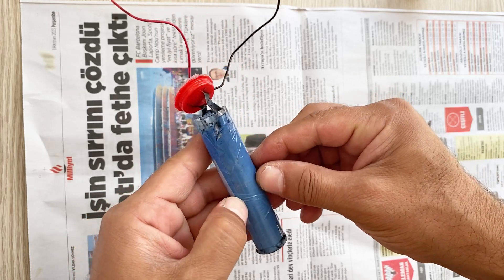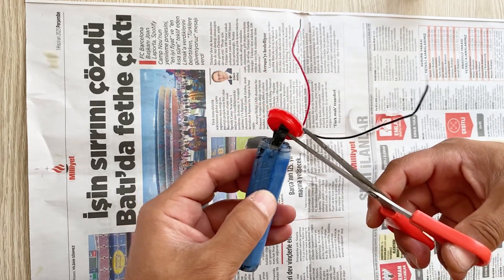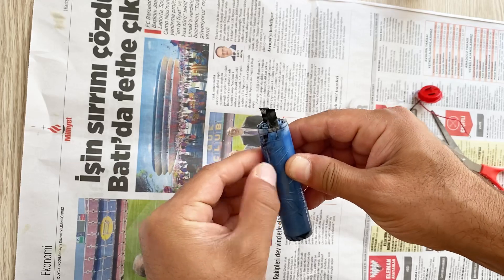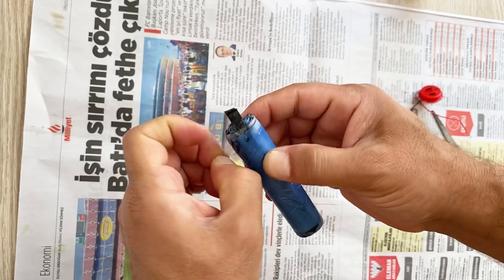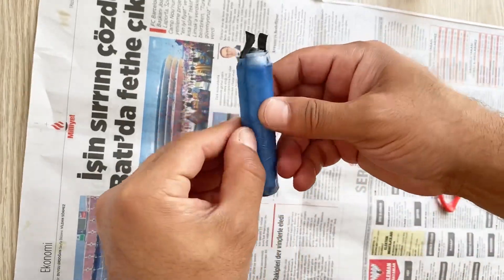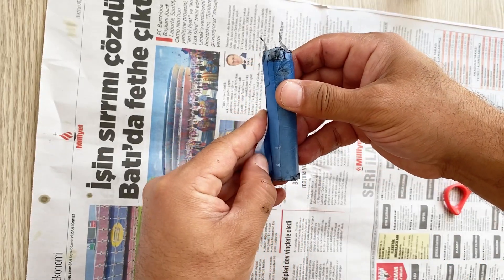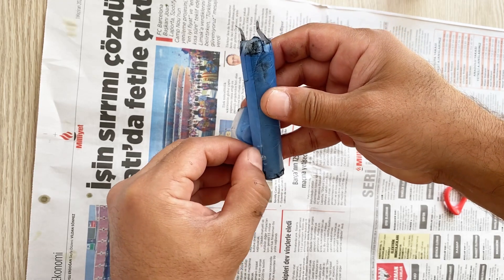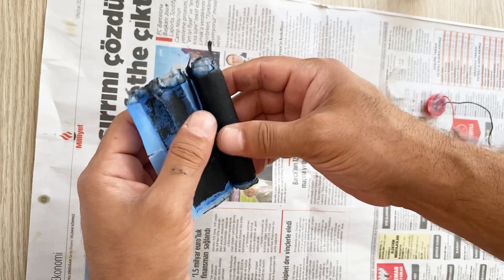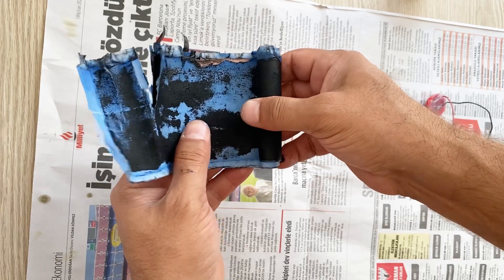First I need to remove the tape and cut these parts. It is wet — there is electrolyte inside it. I will open very slowly — just watch very carefully. As you see, I have two copper foils coated with activated carbon, and I have a separator between them.